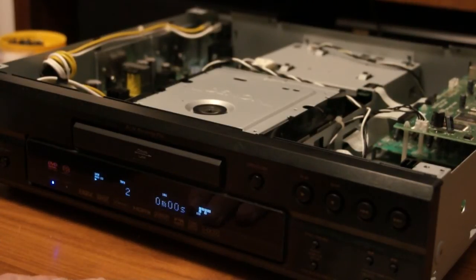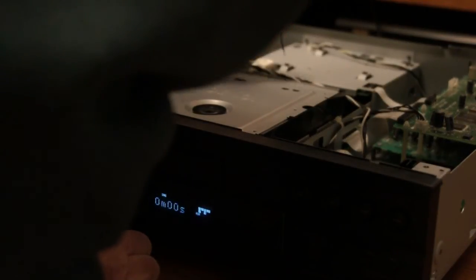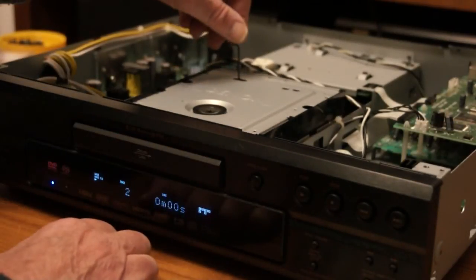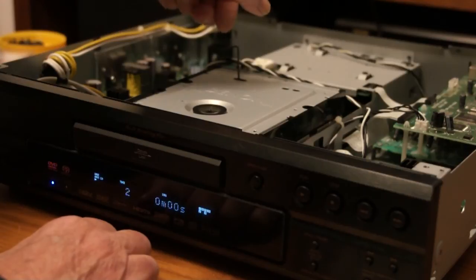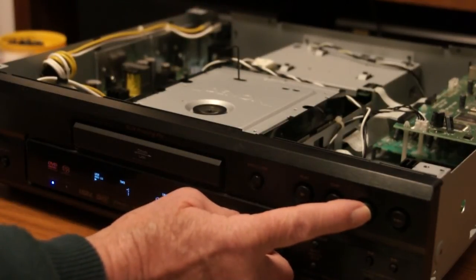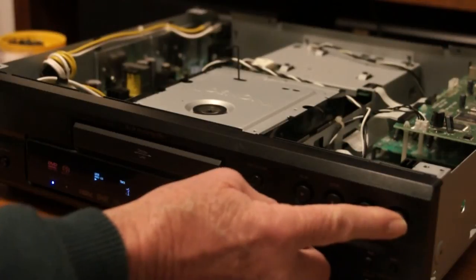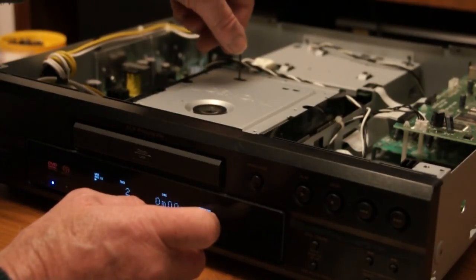I'm going to have to do a bit more fine adjusting, I think. Let's try messing just a fraction up on that one — about a quarter turn — back to one, two... and it's going to let me down.